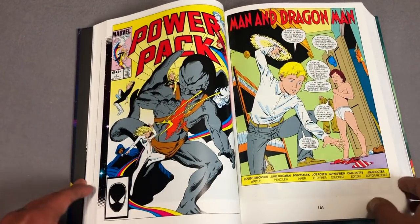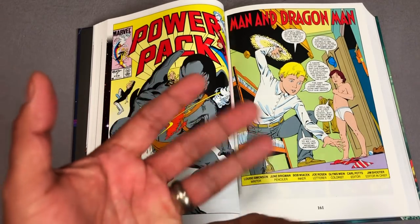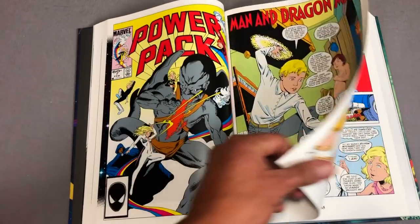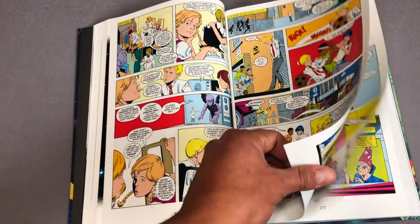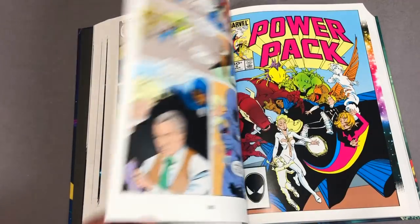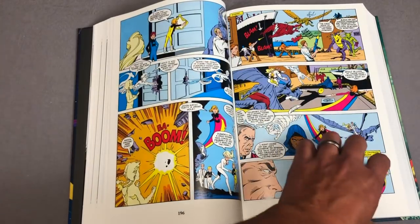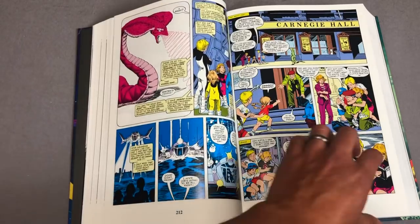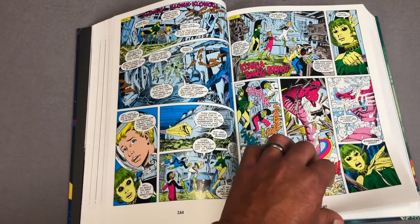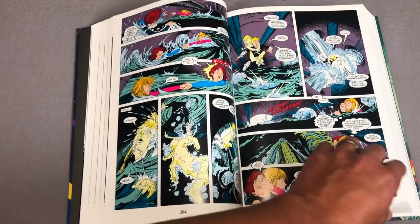The co-creator is June Brigman. She went on to do fill-in art on New Mutants, some classic X-Men stuff, some issues of X-Factor, and some comic strips too. The last thing I saw her name in was Dragonfly and Dragonfly Man. Louise Simonson is later on joined by John Bogdanove, and you also have Terry Shoemaker, Buck McLeod, Scott Williams on inks, Bob Wiacek on inks, and Brent Anderson also has some of the artwork.